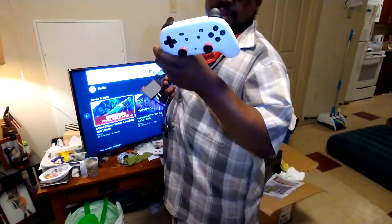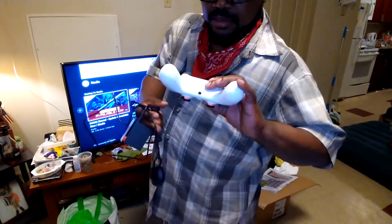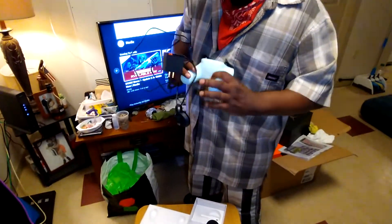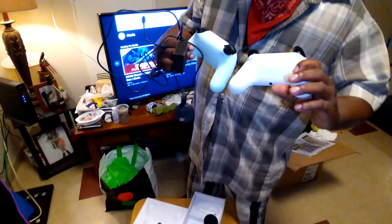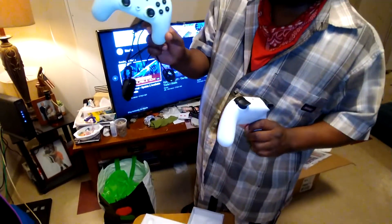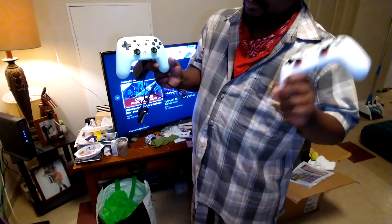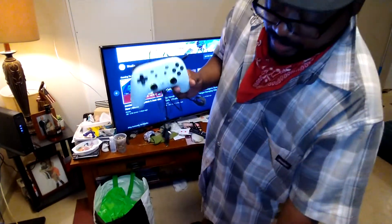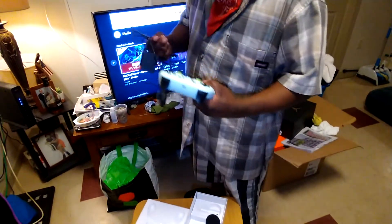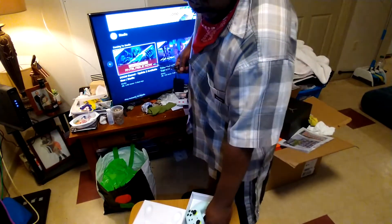So you got the Premier Edition controller — nice, low, it's hefty, got a build to it. Yeah, about the same. This is considered the Wasabi — same controller, different color scheme. This is the Premier, white, and this is the Wasabi. That's a spicy little ground-up vegetable type of thing.